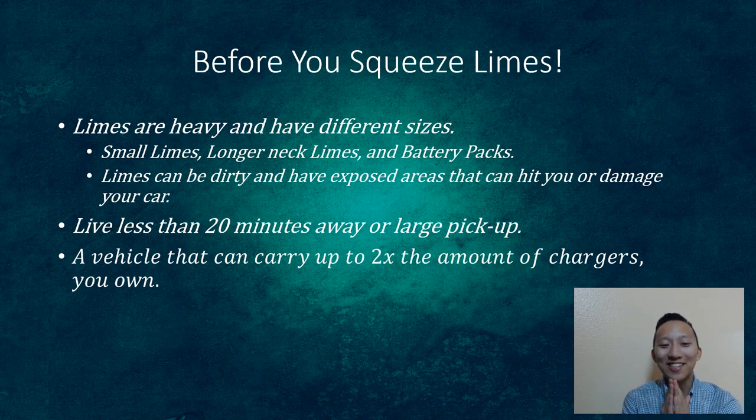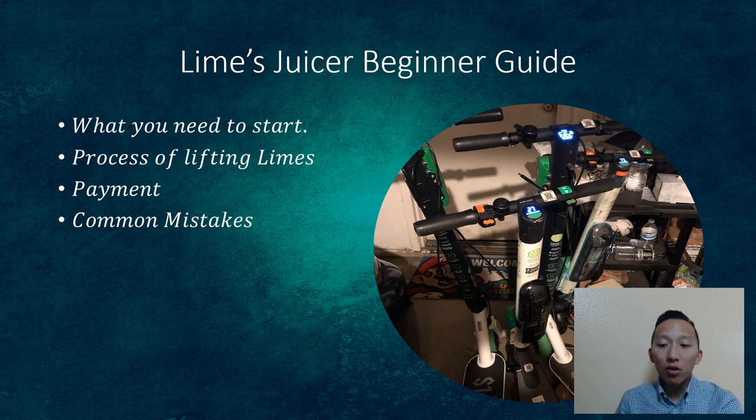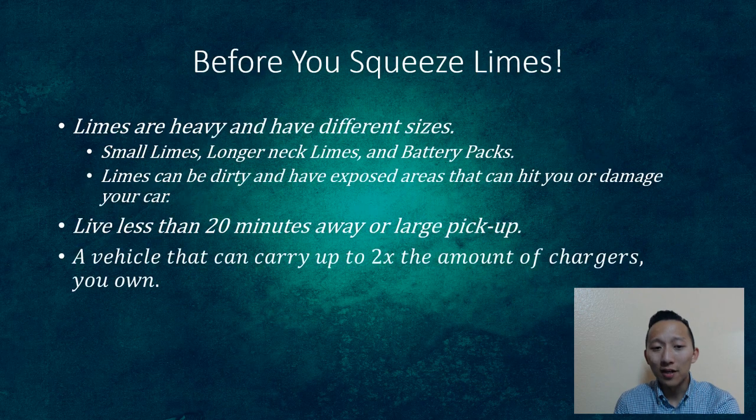Before you jump into squeezing limes, know that limes are heavy and come in different sizes. Looking at them, the one on the left is a lot longer than the one on the right or in the middle. The smaller, more condensed one gives you a heavier weight when you squat to pick it up. The challenge loading them into your car is that the handlebars turn left and right and can get caught on each other or stuck inside the car. It's a pain, but you get through it.